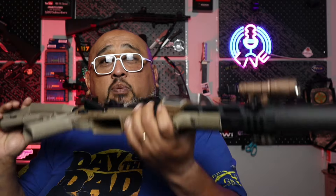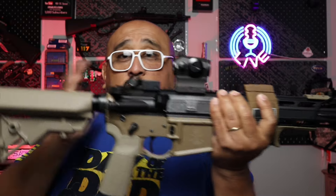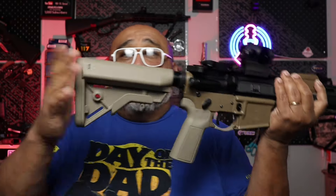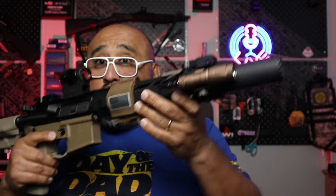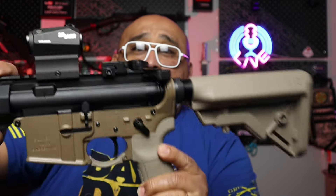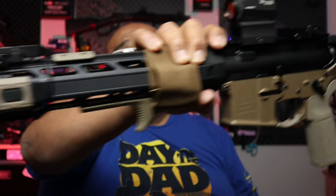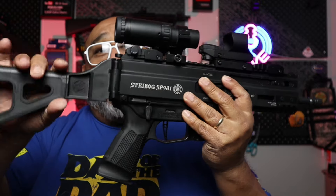Adding to the suppressor game is our PSA Palmetto State Saber lineup — a super small package. It's another SBR with a stock and a can. Very small and compact for CQB. It's still a little loud — not hearing-safe — but very small and compact without breaking the bank. This is our PSA Saber chambered in 5.56.